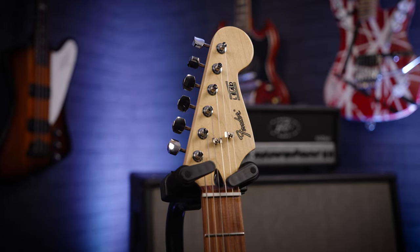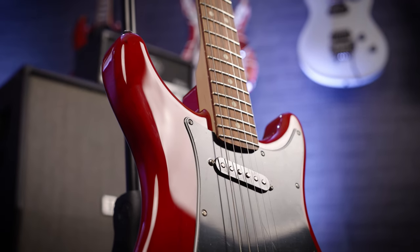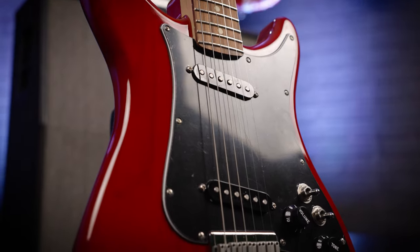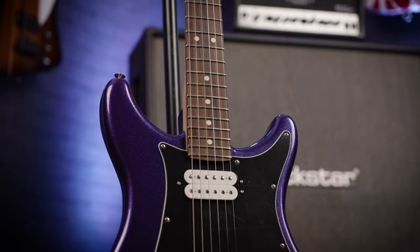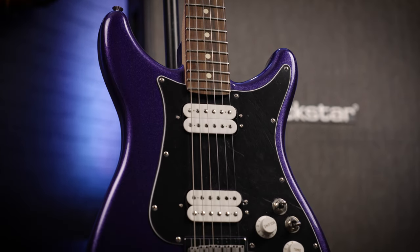These were originally discontinued nearly 40 years ago, and Fender brought them back a couple of years ago. I'm yet to do a video on them, so here I am talking about the Lead 2, which has single coil pickups, and the Lead 3, which isn't only beautiful and sparkly and purple, but it's got humbuckers in it as well.